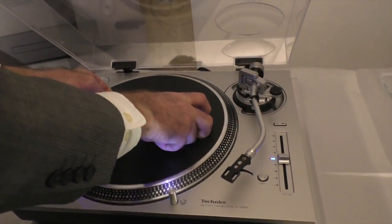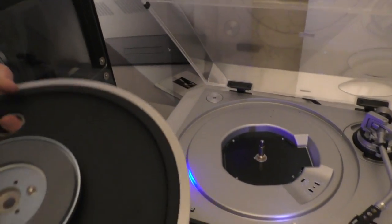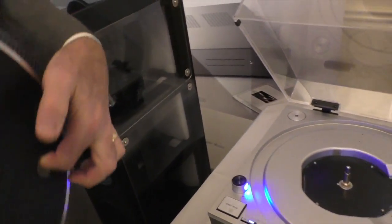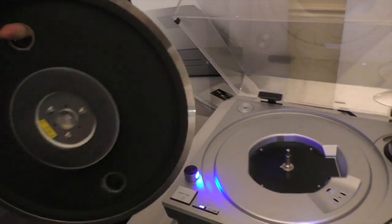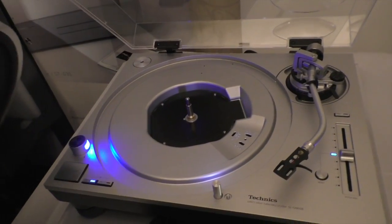At the price point we're trying to hit with this, we can't quite give you everything we've given you with the G model, but this is the single rotor coreless direct drive motor. The platter is the same, and when we put the two together, you have kind of like the old version of the SL1200 — it was a two-piece system.